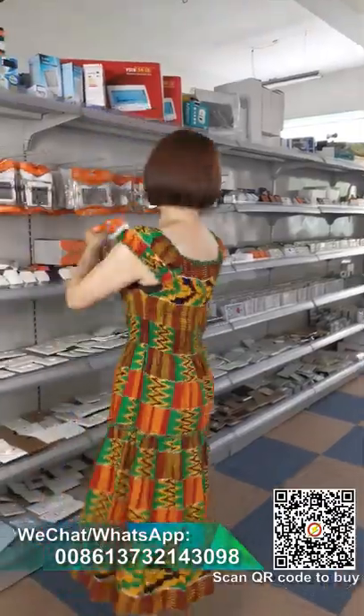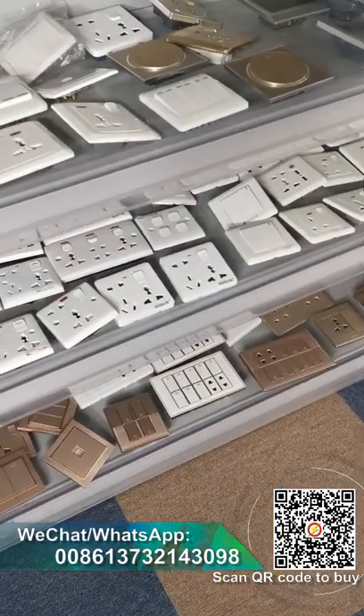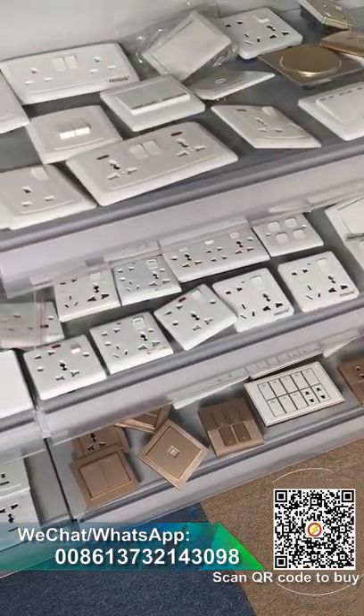Here we also have some plugs and adapters — these move very fast in Africa. Every year I visit Africa, especially East Africa and West Africa, once a year. I travel to the market and see many items there. When you want to do business in that market, you must know what their market demands and what they need.